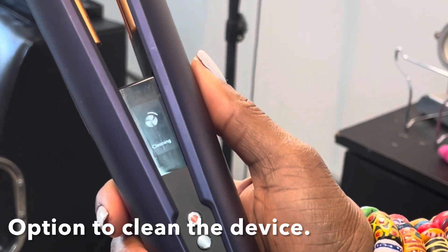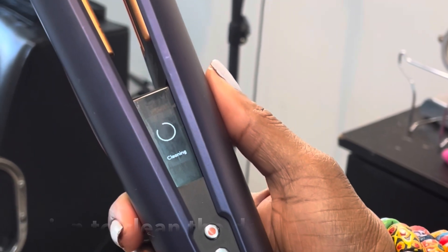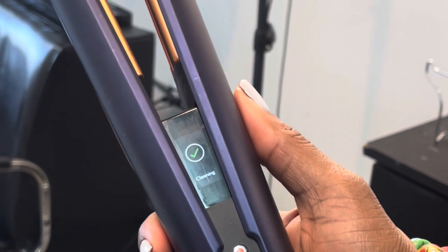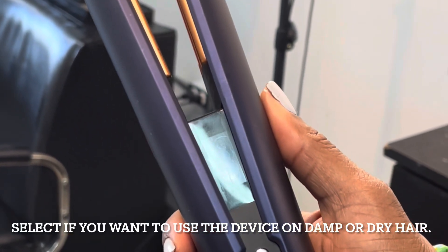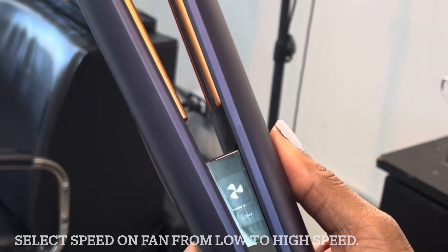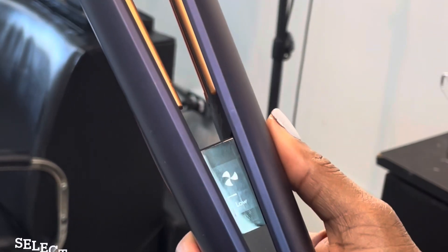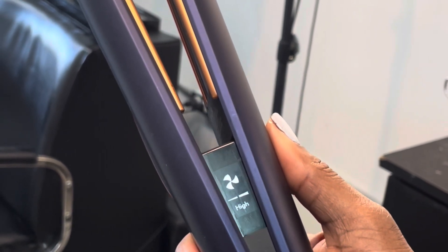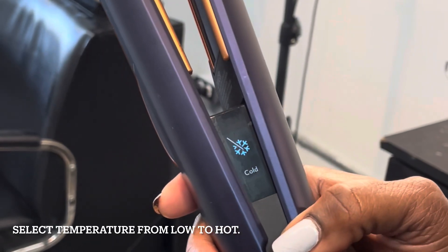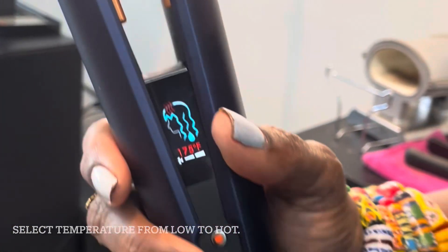Here is the device unboxed — look at the design with all of the images and the buttons. If you are a hair geek, this is going to be something that gets your attention. You have the option of how you want to use it: on damp hair or dry hair. You can select fast, medium, or slow on your speed. On heat you can go low, medium, hot, and very hot — and by the way, this thing gets pretty hot. It also has a self-cleansing button and of course the cool shot.